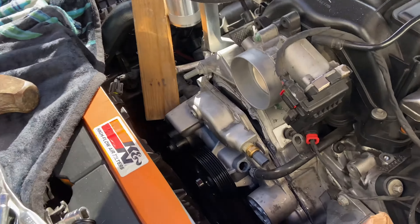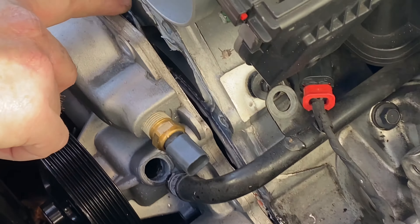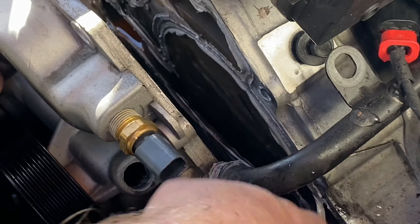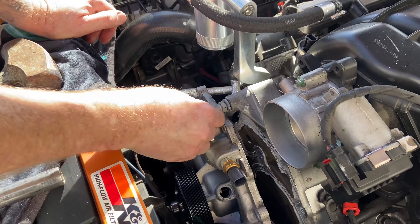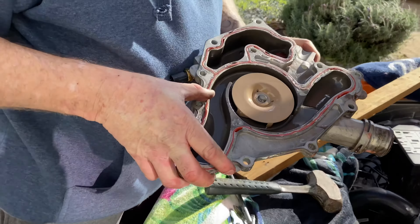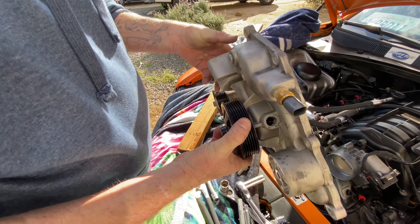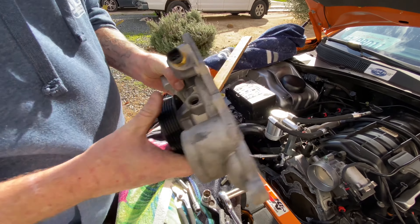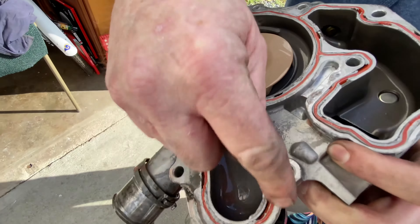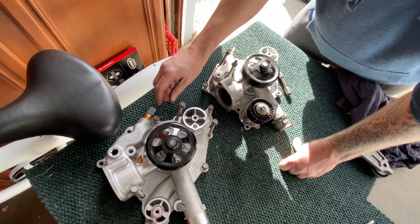I had to take a board, put it in here, and hit it with this to get it to break loose. Because whoever put this on before used a bunch of gasket sealer and it's pretty much like glue. And there you go. This bolt — taking it out just makes it easier to get the water pump out. See all that gasket sealer they put on here? The bearing's not in bad shape. I think it was just leaking from all of these areas because they caked on this sealant stuff.